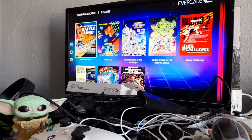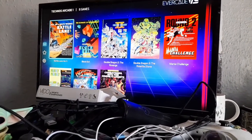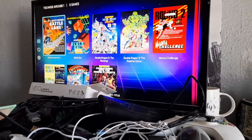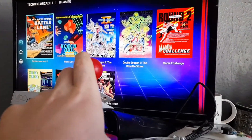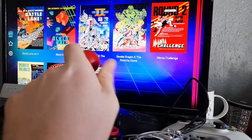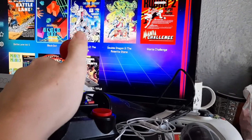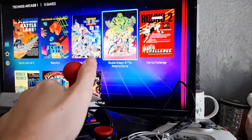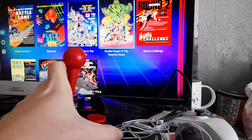Okay guys, now as you can see we've got the Evercade VS with the Evercade Technos collection set. So if we bring my controller, let's see if I can move it. Oh, it moved. This is not the best controller, but it works. Let's see if we can play a game with it.